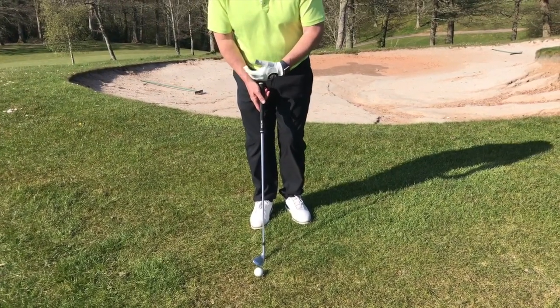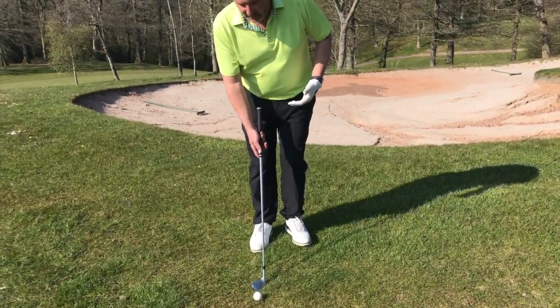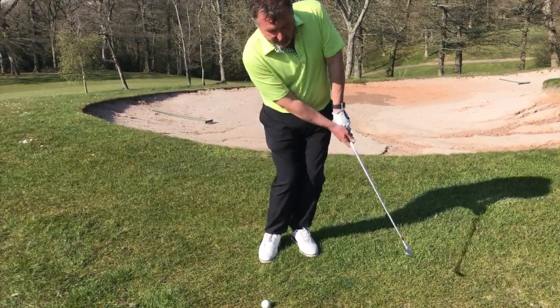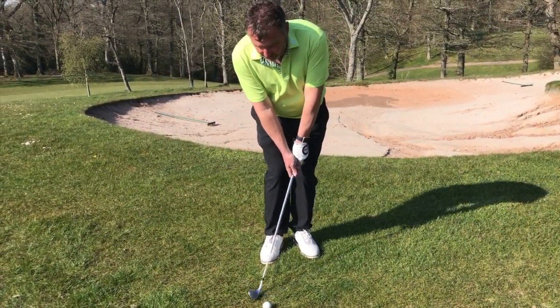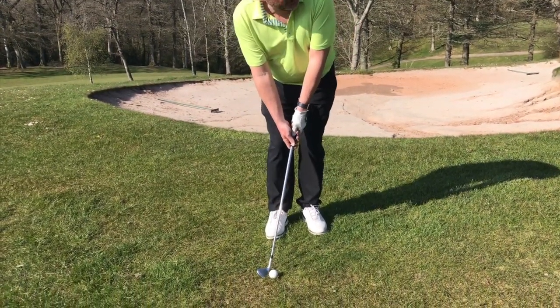The first practice stroke is to establish the length of the backswing according to how far I want to carry the golf ball. The second one is for the rhythm and tempo. From there I'm just going to trust my instincts.